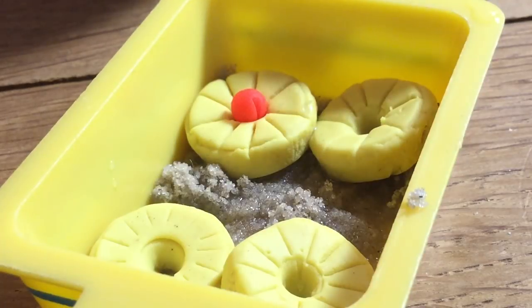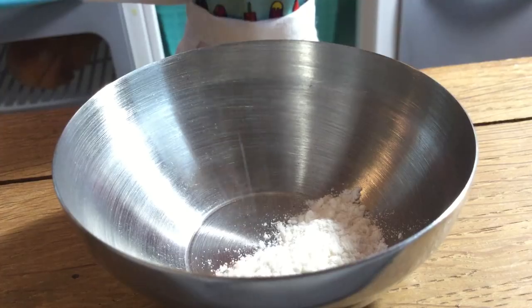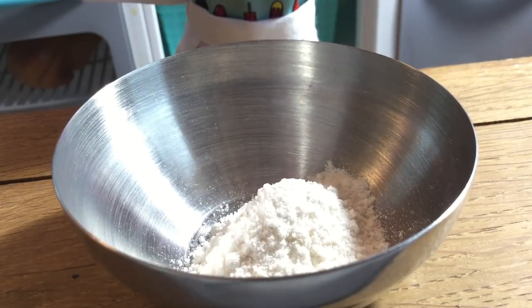Place the cherries in the center of the rings and set aside. In a large bowl, mix together your flour, baking powder, and salt.